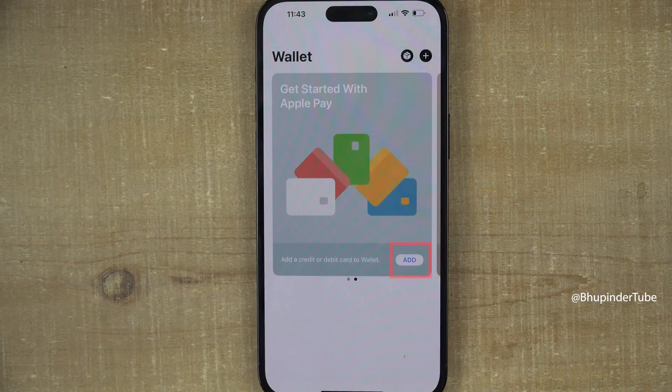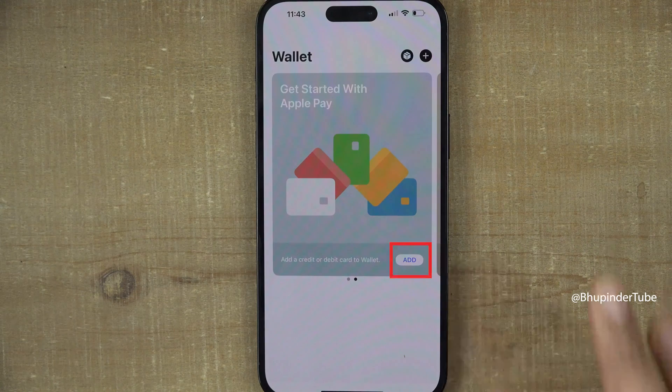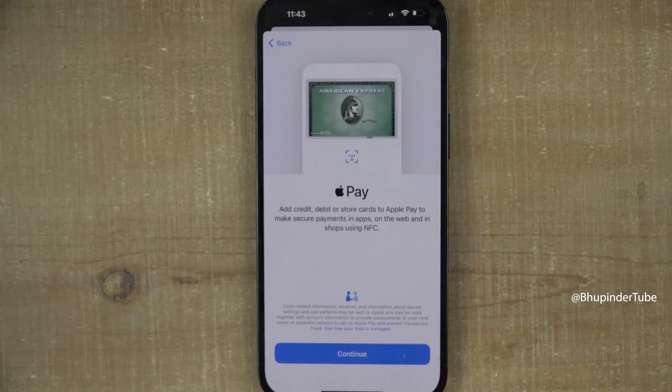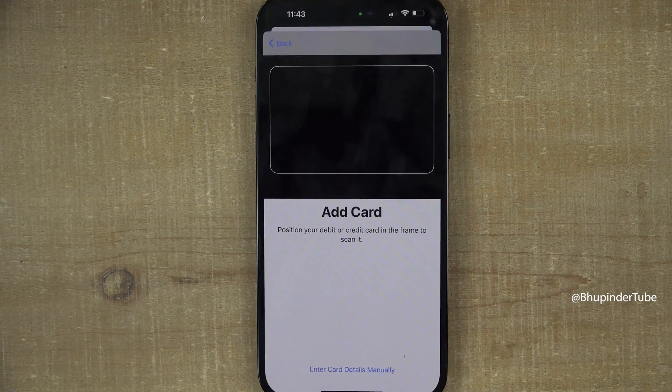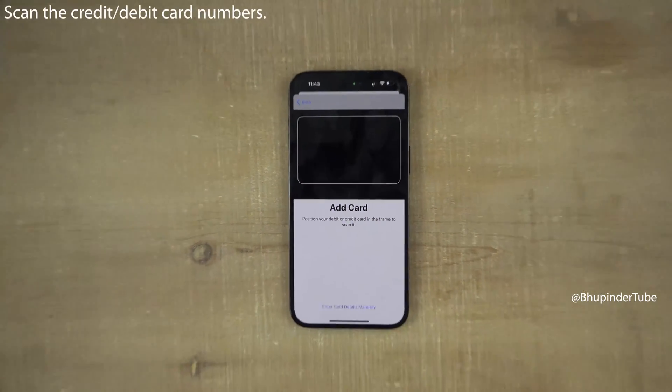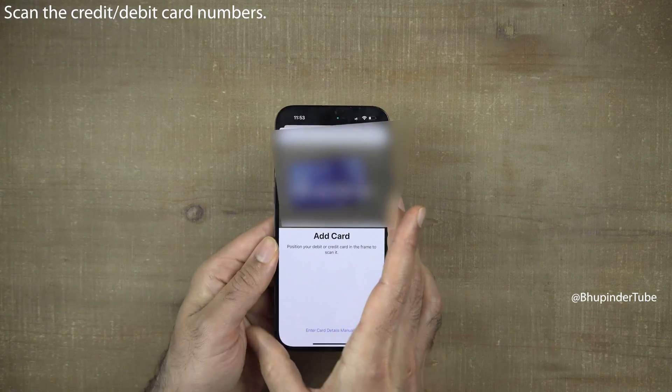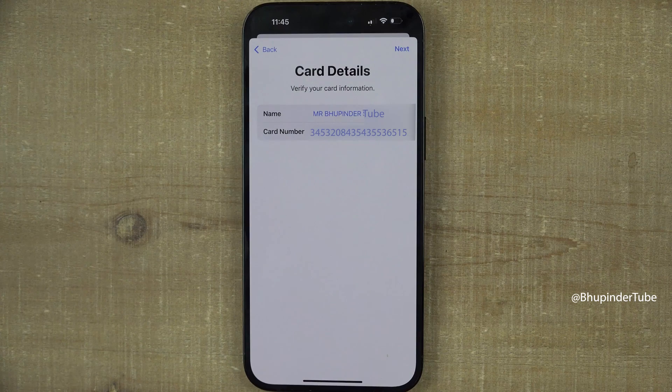Since this is the first time adding a credit card, simply tap on 'Add', then select 'Debit or Credit Card' to make payments. It uses NFC, so tap on 'Continue' and scan your credit card from the side where your credit card number is written.